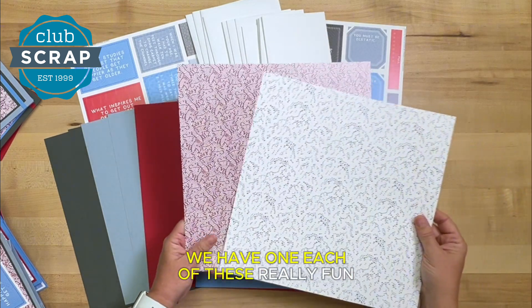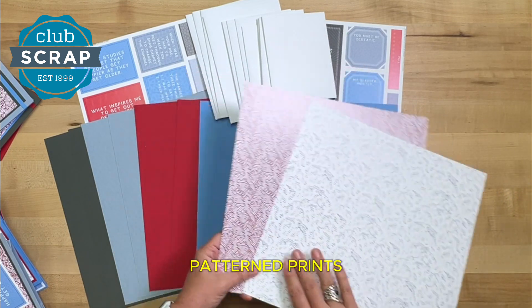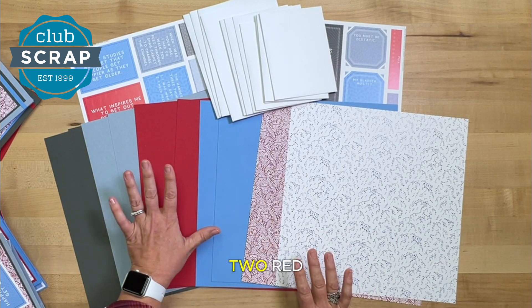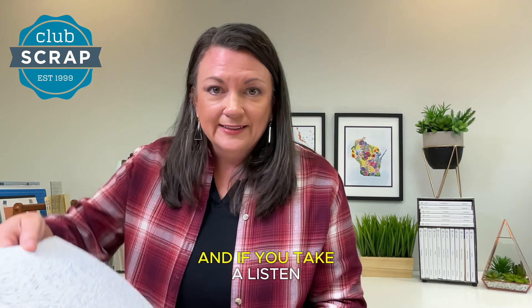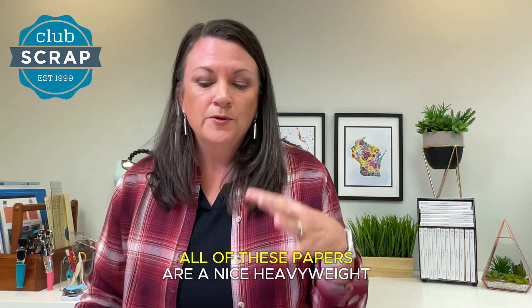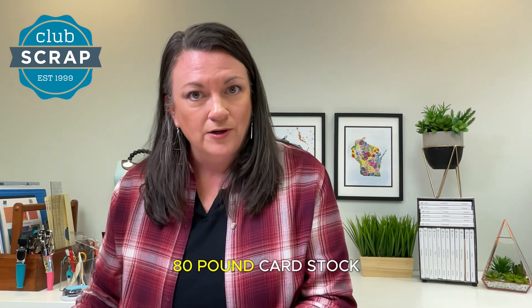We have one each of these really fun patterned prints, and then two each of this bright blue, two red, two dusty blue, and two gray. All of these papers are a nice heavyweight 80 pound card stock.